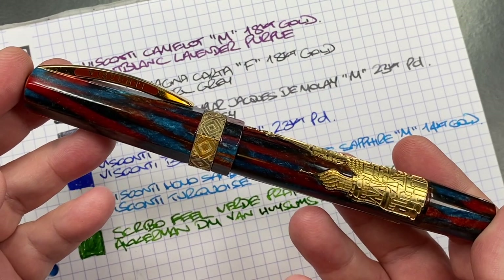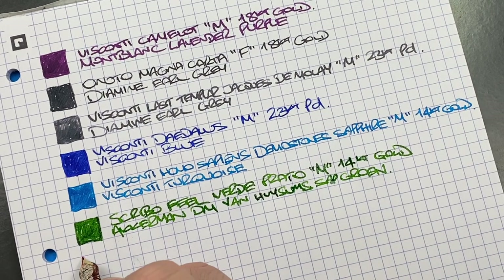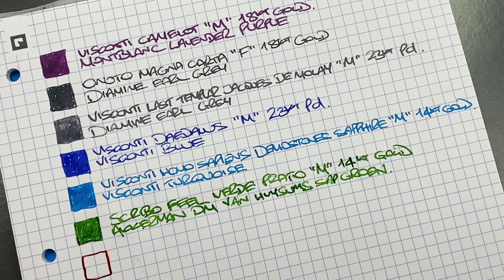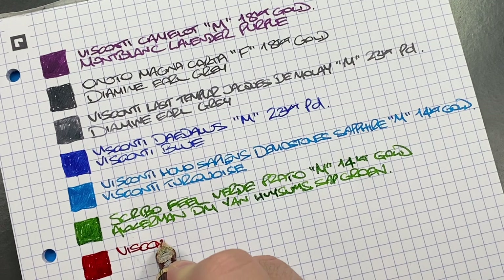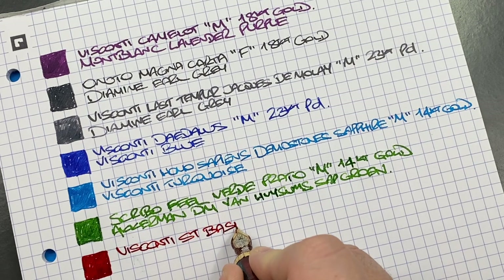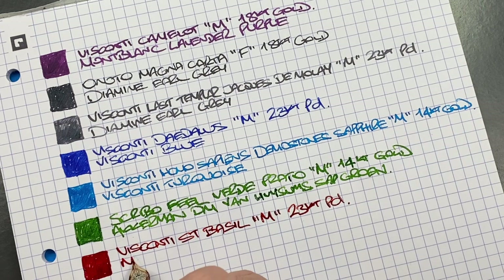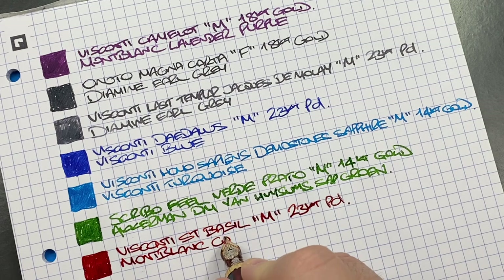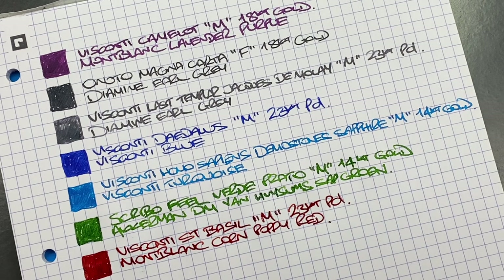The Visconti St Basil is inked with Montblanc Corn Poppy Red — a very beautiful, vivid red. I opened the power vac knob slightly to get more ink flowing. I typically write with pens locked off to control ink flow. I'll probably need to refill or clean this one out soon as it's been inked up for a while.